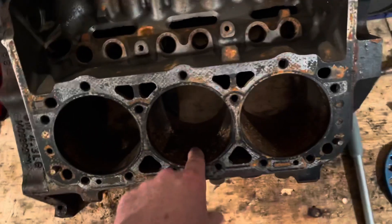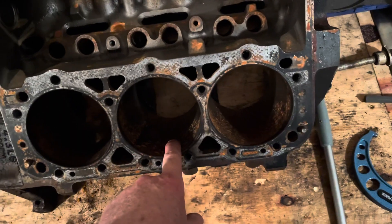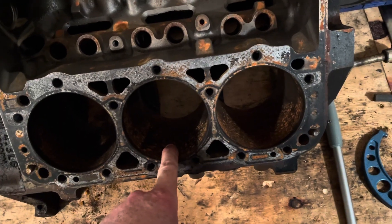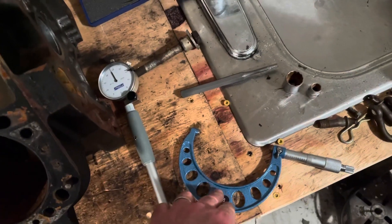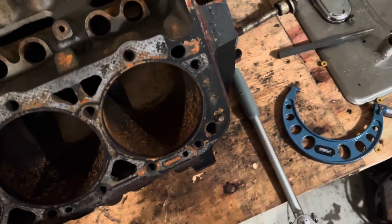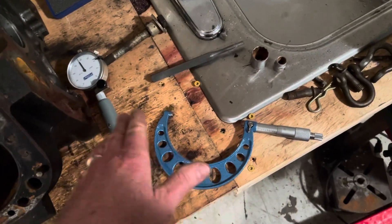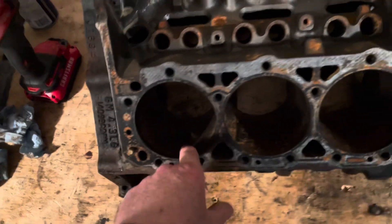Then I went to check number four and found the major problem. That bore is bigger. I went back and reset the micrometer to exactly four inches and twenty thousandths oversize, because what I'm trying to do is check each bore to see how bad they are. I set the dial bore gauge to four and twenty thousandths and zeroed it out. Number six came in at half a thousandths under four-twenty — good enough.